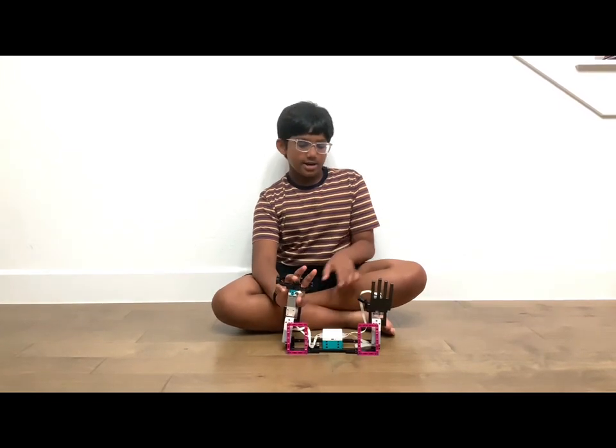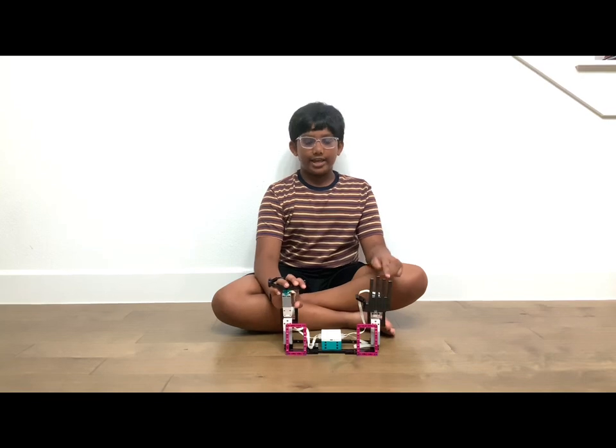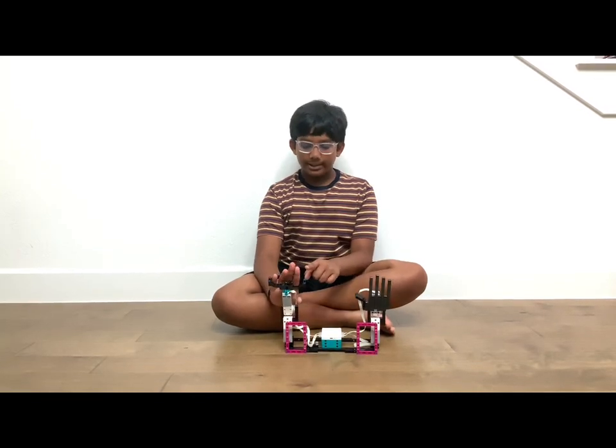So folks, I put my hand into here, and this hand — a fake hand — will copy whatever movements I do with this.